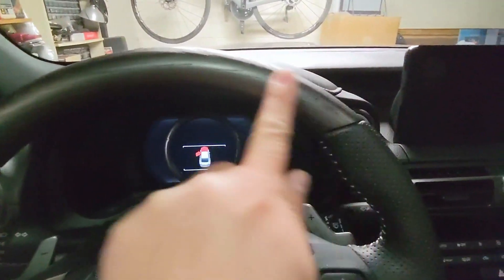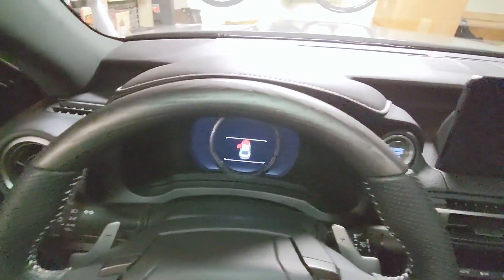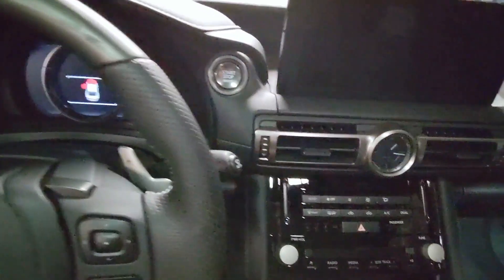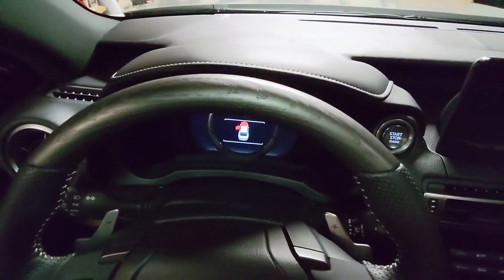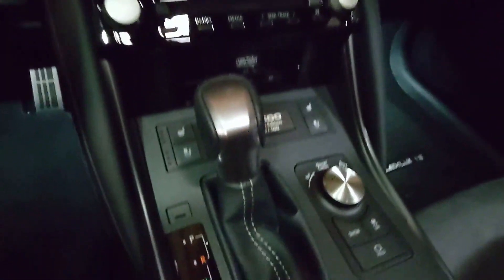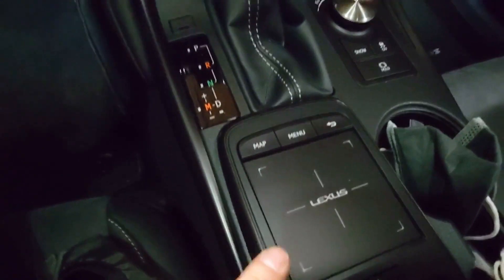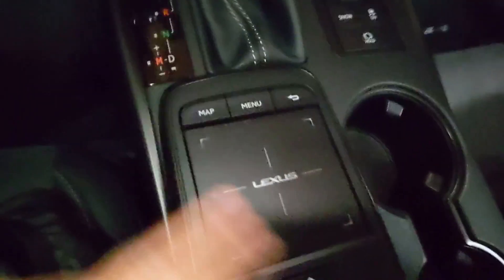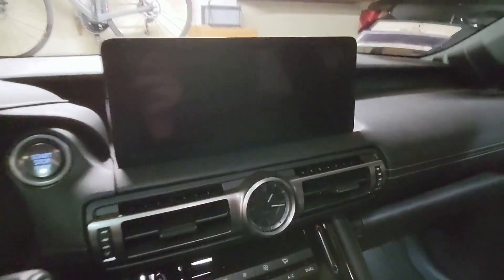So this wood trim — this ash wood, they call it — I actually did not like it at all initially when I heard about it coming with the car, but I've actually grown kind of fond of it. There's ash wood here and here — I think that's the only place. The touchscreen is amazing compared to the old one. I still catch myself reaching down for the old control though, so it's a good combination of using both. I don't really want to touch the screen too much because I don't want to put too many fingerprints on it.